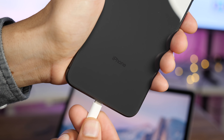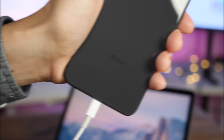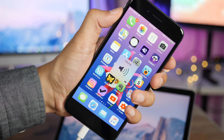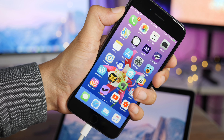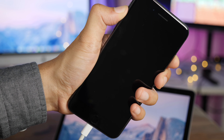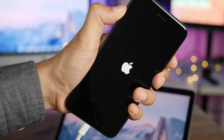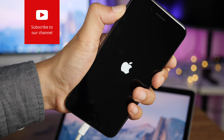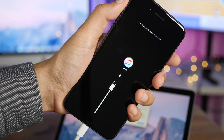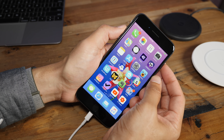Now let me show you how to enter recovery mode using the iPhone 8. Connect to your computer using a lightning cable. Press volume up, volume down, and hold the side button until you see the iTunes logo. Volume up, volume down, hold the side button — continue holding, don't let it go. You're going to see the iPhone 8 restart; continue holding the side button until you see the connect-to-iTunes logo. Now we are in recovery mode, and you can verify that by opening iTunes where it says 'iPhone in recovery mode.'